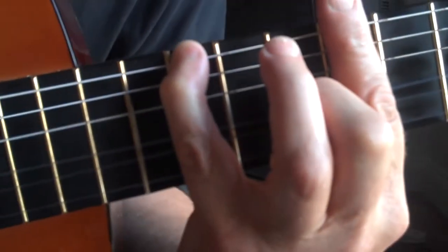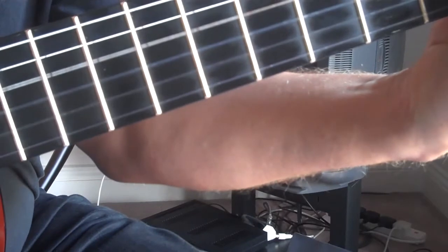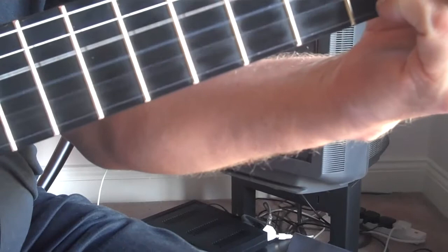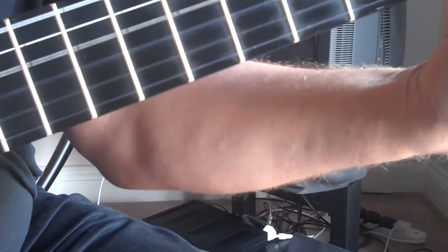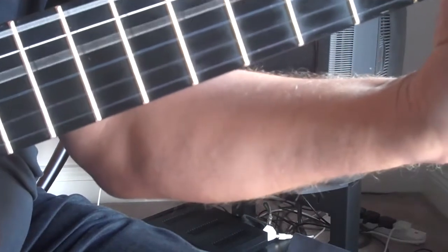Then we want a nice big fat E-flat seven. There are all sorts of options, but that's probably the richest one we've got available because we're doubling up on the seven.